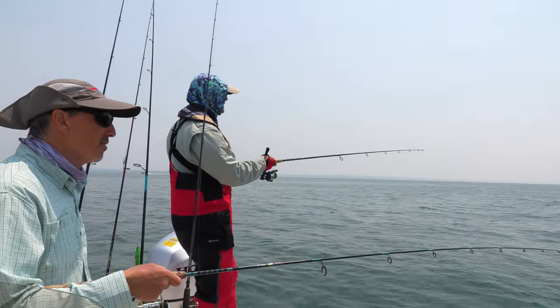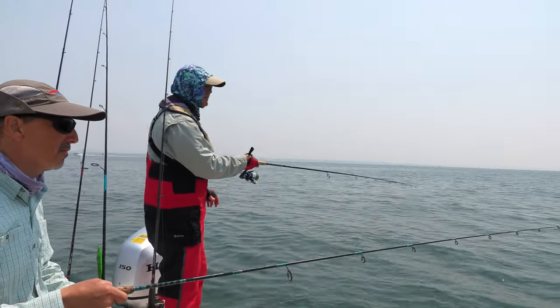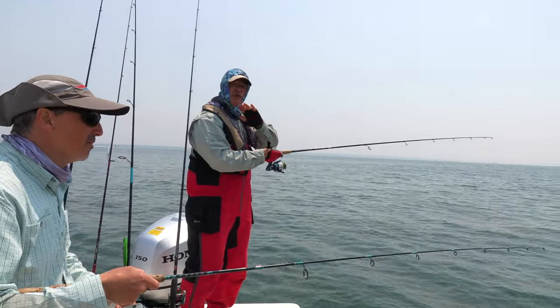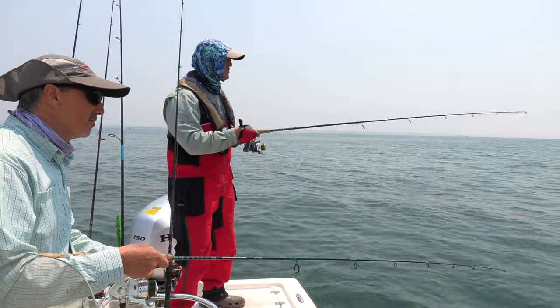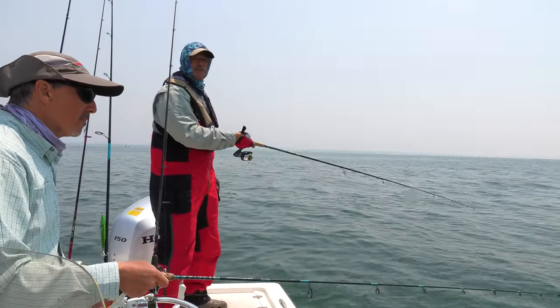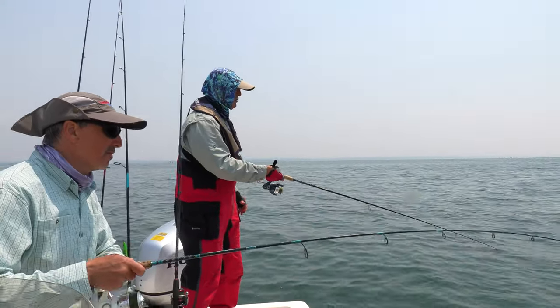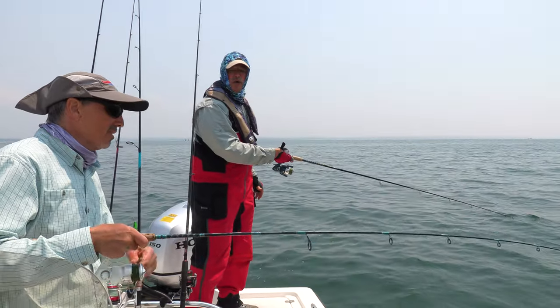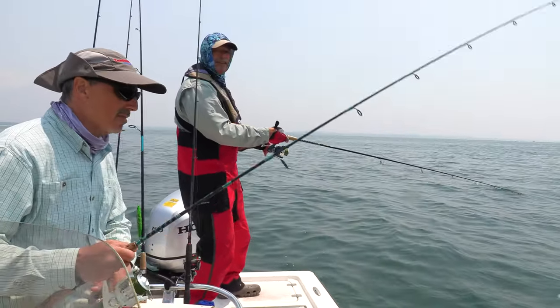Back in again after a little flurry of activity. We are drifting — not anchored. I like to cover ground, get into different fish and different species — it's more fun that way. We've got a slow drift going, now in 28 feet of water. We'll see how this bite continues.